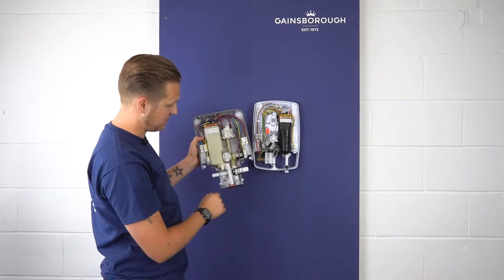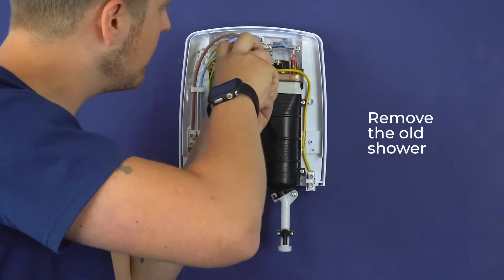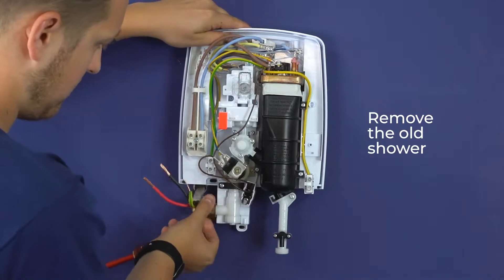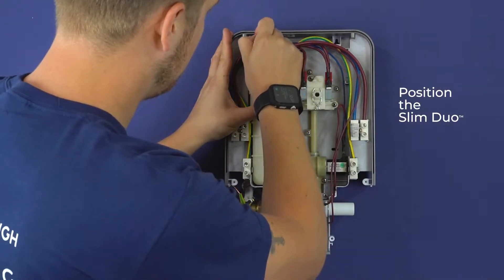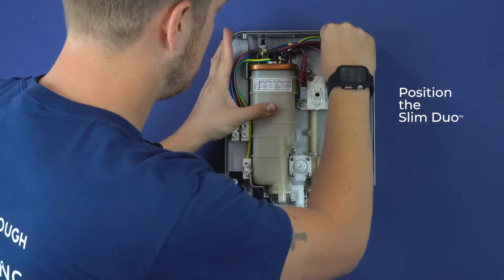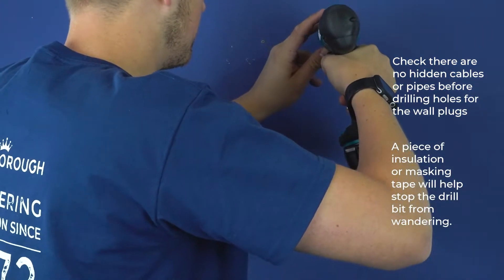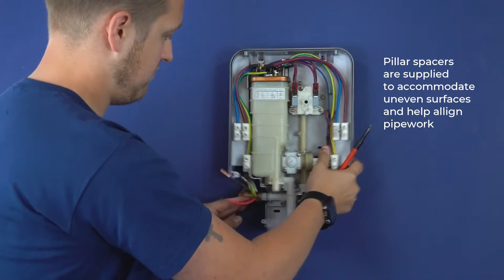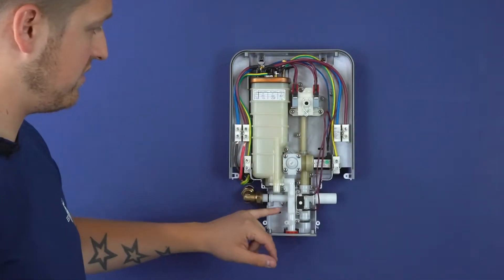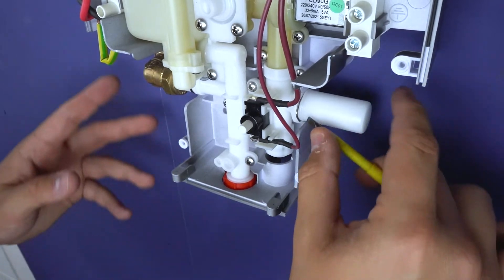To install the shower, I'm going to have to mark out our fixing points. You can put the screws in because it has one of the hanging style fittings. As mentioned before, this does have two inlets, so if it has right-hand side entry, what you simply do is remove this small metal circlip.